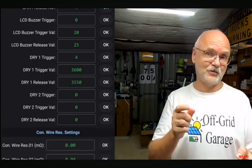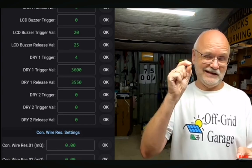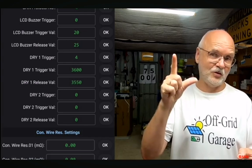So relay number one would close the contact when one of the cells hits 3.6 volts, and then when the voltage goes down again and we go under 3.55 volts, it opens the contact again.